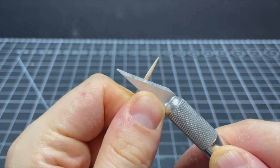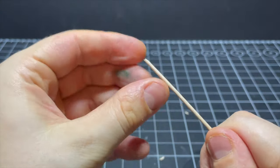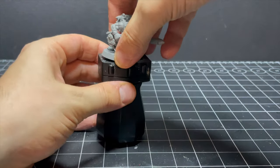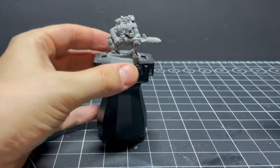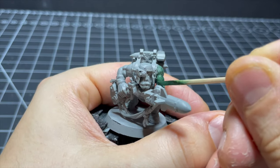I thin the toothpick down to hopefully make it more flexible and malleable for all those little creases and crevices. Spoiler alert: I actually ended up using this for the majority of the painting as it ended up being a primo painting utensil. I'll be doing a fairly traditional orc paint scheme for this boy.